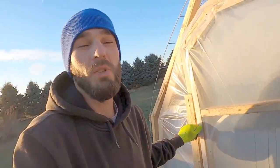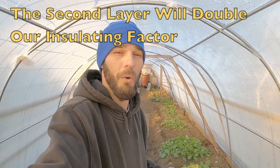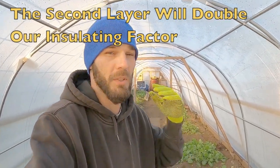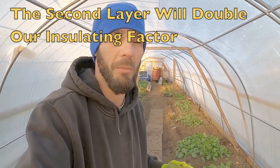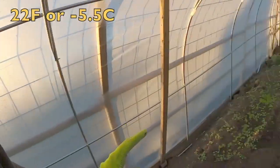I'll bring an update once we get that secure and the second layer of poly completely on. We had an absolutely frozen day yesterday and the night before was 7 degrees with a negative 3 degree windchill. We are not holding a lot of heat in this greenhouse because we're transferring it right through one layer of poly. Most of the heat is held in the floor.